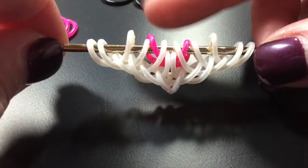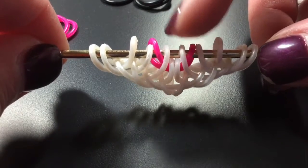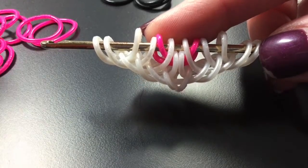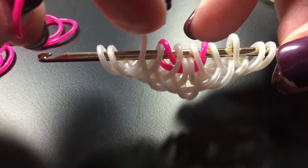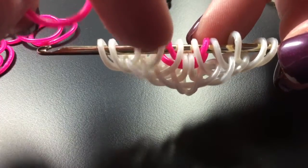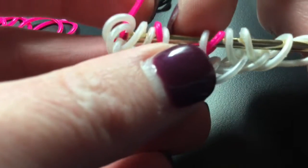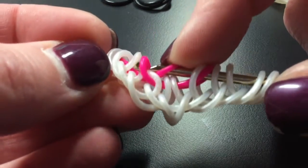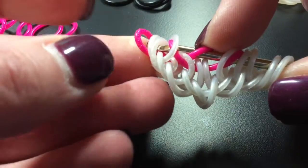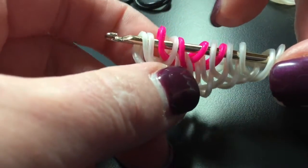My husband came home and the doggy went crazy. Anyway, back to what we just did: we pulled this band through these four loops and dropped the bottom two. So now we're going to move on with another pink band. We're going to pull the band through six — one, two, three, four, five, six. We're going to lift bands two, four, five, and six, then move those out of the way.